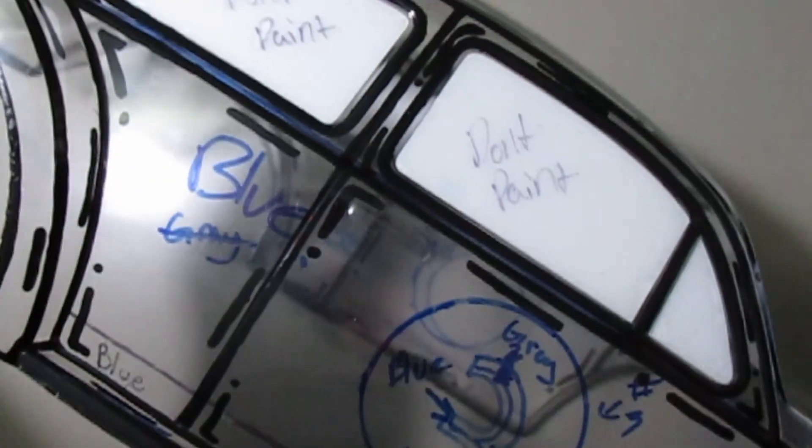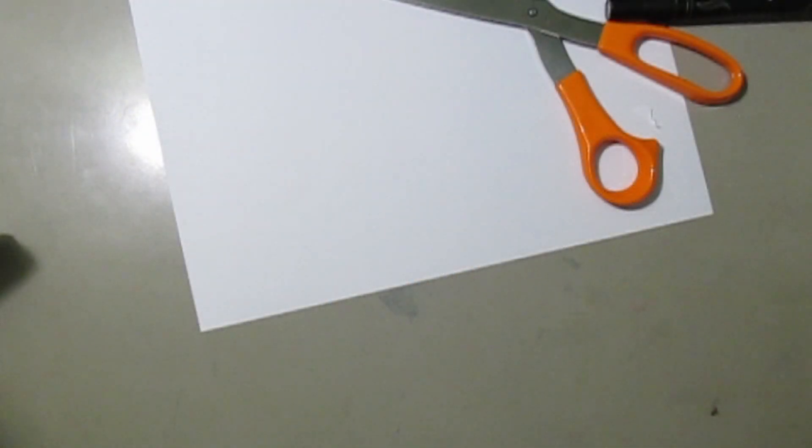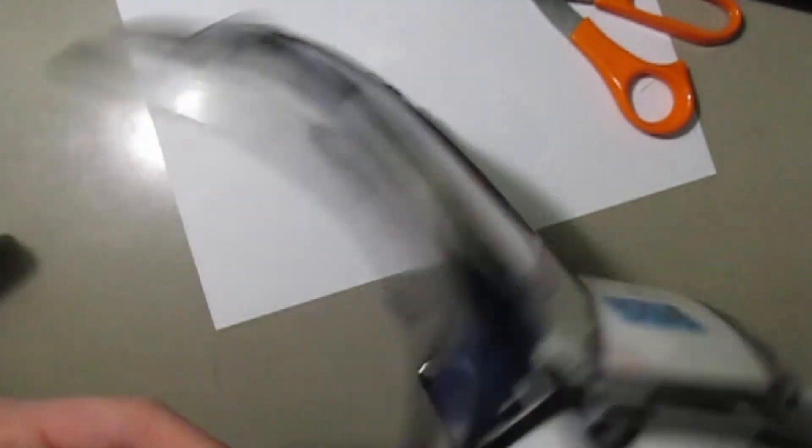I'm happy with the way it came out. You can see I used a blue Sharpie on the outside of the car to plan it out and sketch what I wanted, but I ended up changing my design and going with the cartoon idea. Right here I actually applied paper and painter's tape to the inside of the car so I didn't get any paint where I didn't want paint.